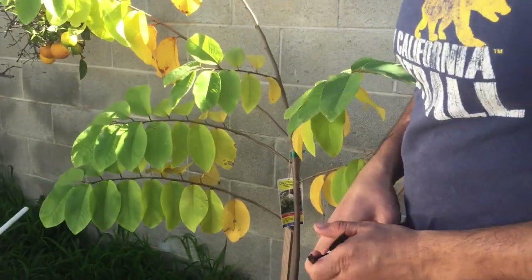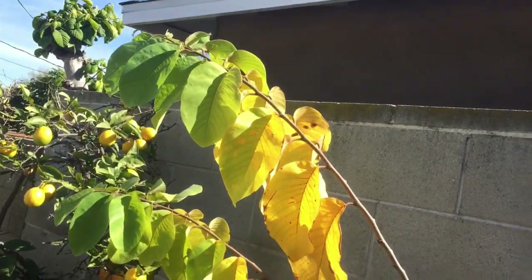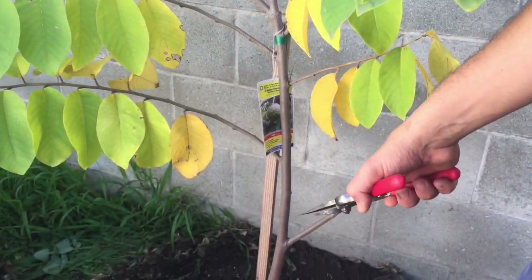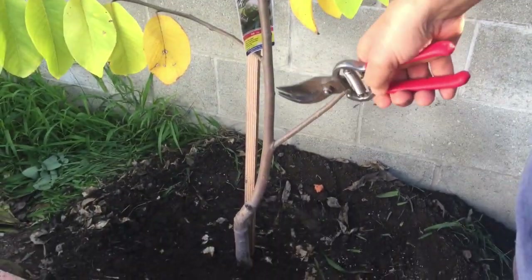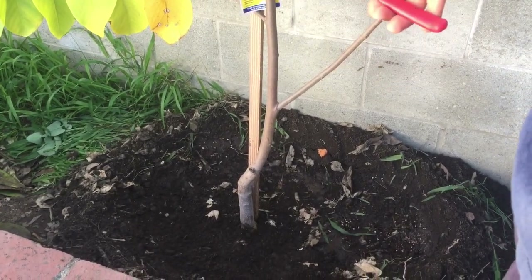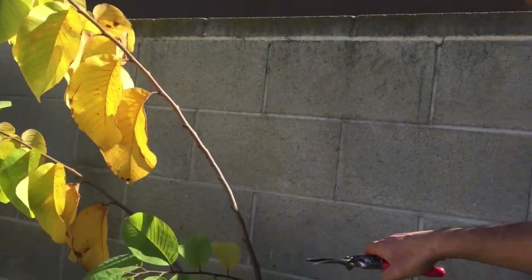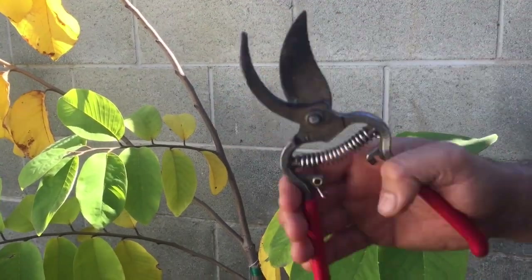I'm going to do one more controversial thing — a lot of people don't agree on this, but I'm going to cut this tree right here. A few reasons why. First, this tree is kind of tipping over — there are more leaves on one side than the other, so I want to give it some balance. Second, the roots were in a pot and have to support this whole system. I want to give the roots a chance to get acclimated in the ground without having to focus on supporting the entire trunk system. So to give the roots an even playing field, I'm going to remove some of the trunks and leaves.